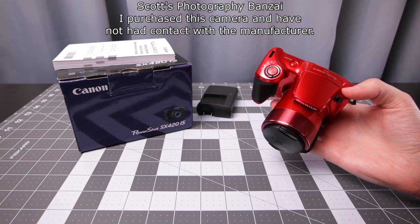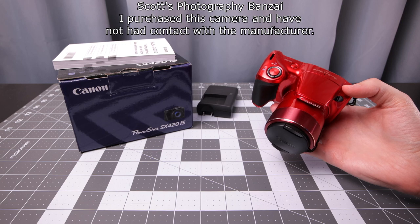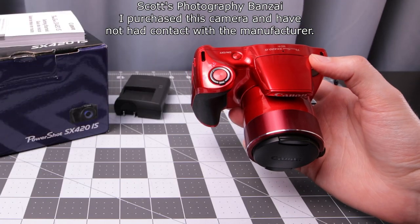That was a look at the Canon PowerShot SX420 IS compared to other options out there. If you enjoyed the video, I'm Scott from Photography Banzai. Thanks!